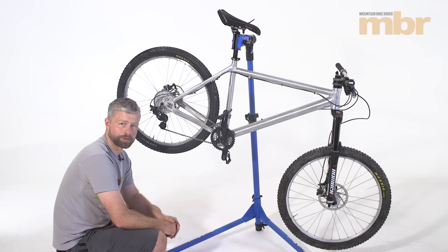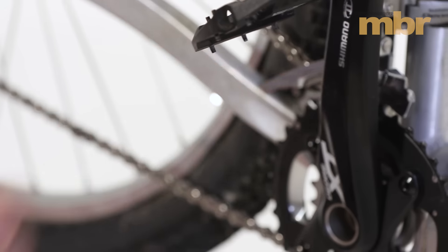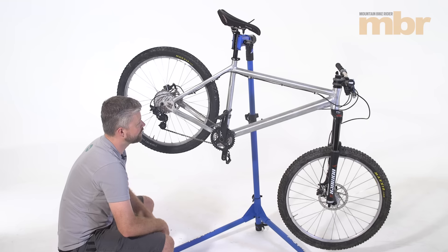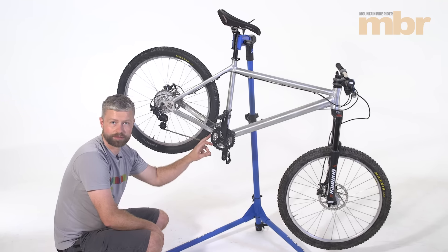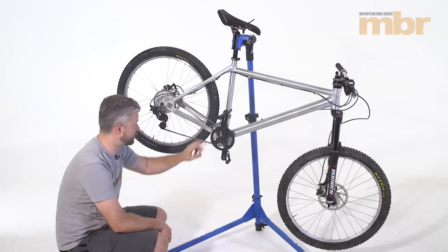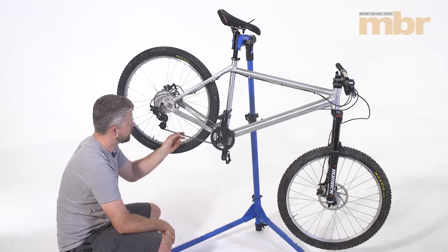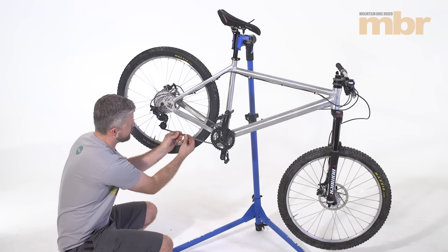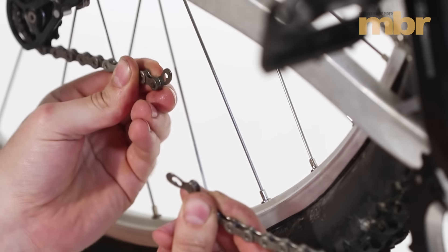First of all we're going to break our chain so we can remove it from the front mech. Some front mechs will have a screw here that you can undo and slightly lever the cage apart so the chain can be squeezed out of it, but we're going to end up shortening the chain anyway. This bike's currently running a double and the larger of the two chainrings is a 38, we're fitting a 32 so we're going to be able to lose some chain. If your chain is joined with a pin you're going to need a chain tool. If you have a quick release link, which is generally the favourable option, then it's simply a case of squeezing the two parts together and pulling them apart like so.